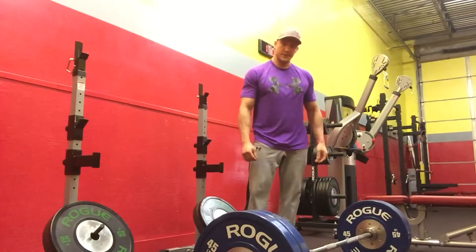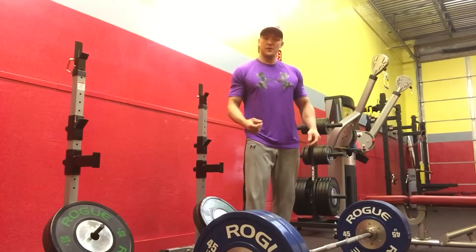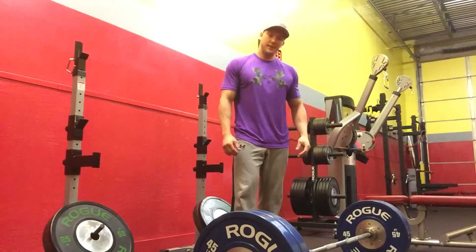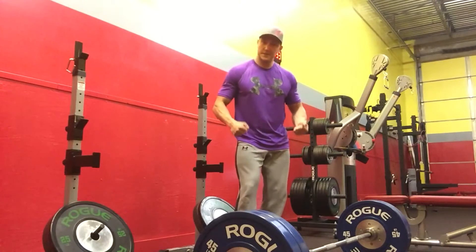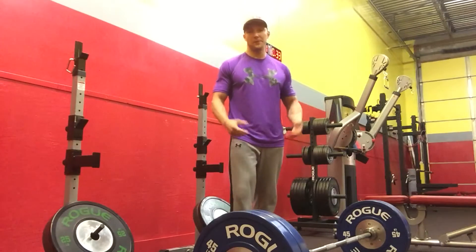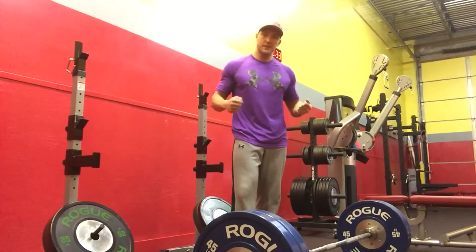So a couple of reasons people do this. The primary reason is because people feel stronger when they use their quads to push the floor away — but you're not stronger that way. The second thing is it's a lot of physical labor to get into that position and to pull that pelvic tilt. You're expending a ton of energy doing that, and sometimes people get a little lazy and just want to yank on the bar to get it moving.